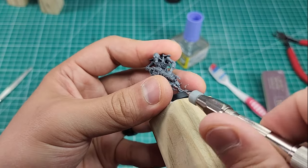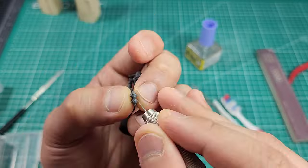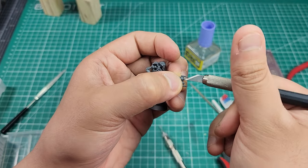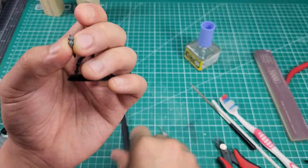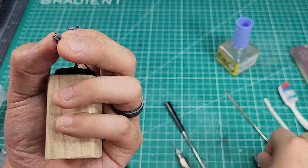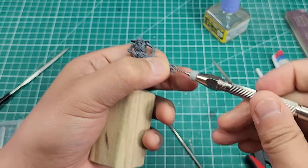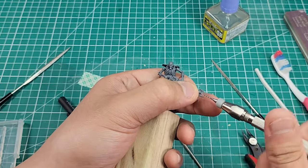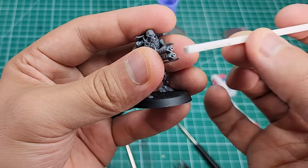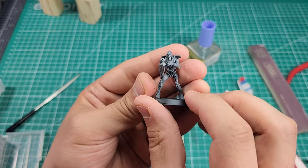Some parts I cleaned as sub-assemblies and some were just easier to clean fully assembled — it was sort of a back-and-forth process, but I managed to get them all cleaned up after a couple of hours. Another step I took was to drill out the gun barrels, as they were all just flat where you'd normally see a hole on the ends of the rifles. To do this, I made a little pilot hole by spinning my hobby knife in the center of each barrel, then used the point of my round file to smooth it out, and finally used an appropriately sized micro drill bit to carefully drill out the barrel.